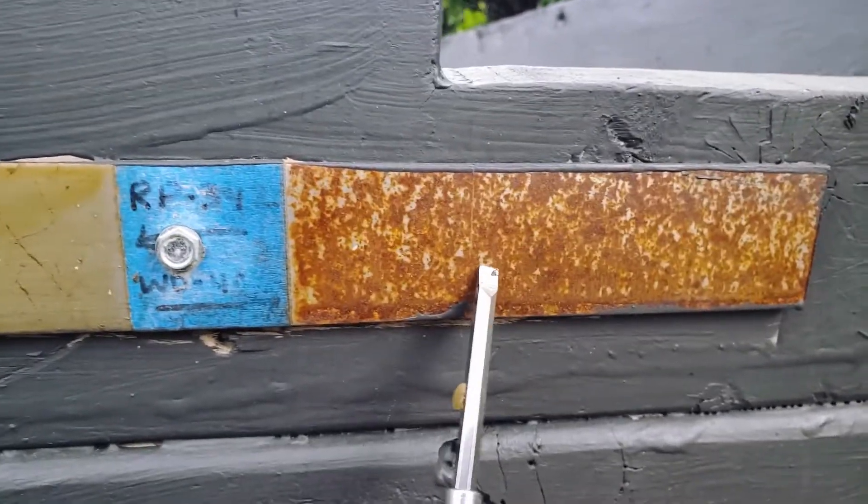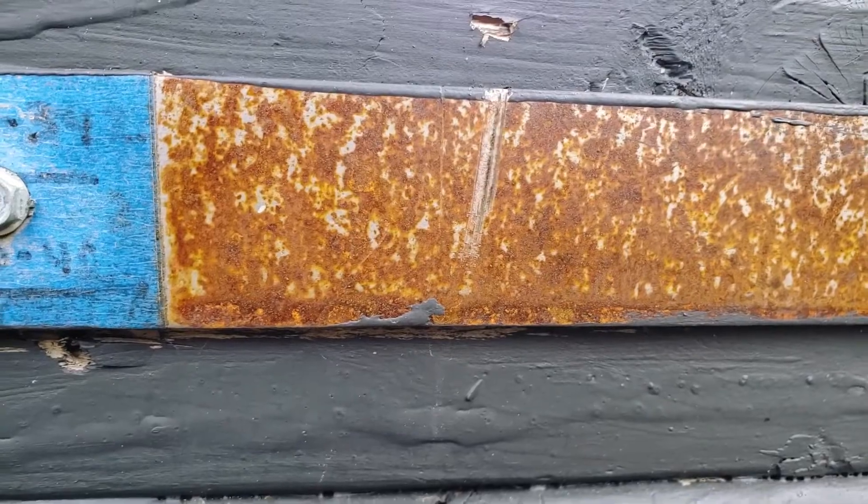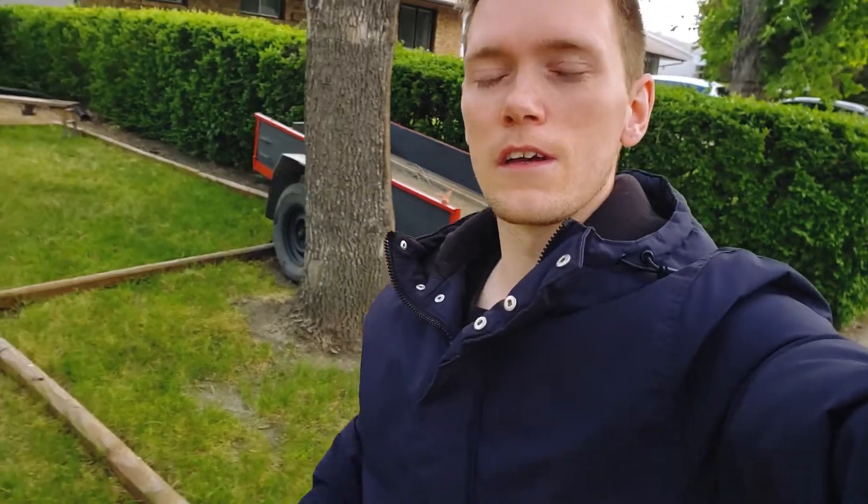We're going to get back at this in another three months, so that will be a total of 12 months — one year. It's looking pretty good. Again, this is just a controlled environment — rocks haven't hit it, snow really hasn't done anything to it, so not the greatest test in the world, but still a test proving its worth. Until further news, I'll talk to you later.